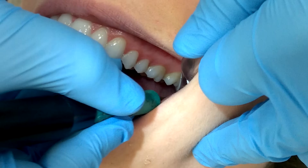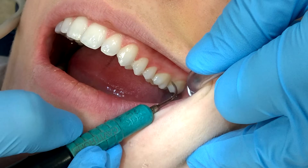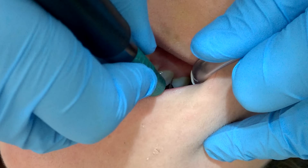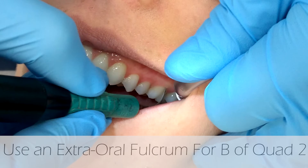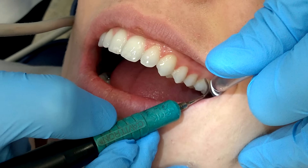If it is tender to the patient, consider just skipping that area with the ultrasonic and hand instrumenting it instead, or consider getting it numb if you do need to get into the area to remove the calculus.